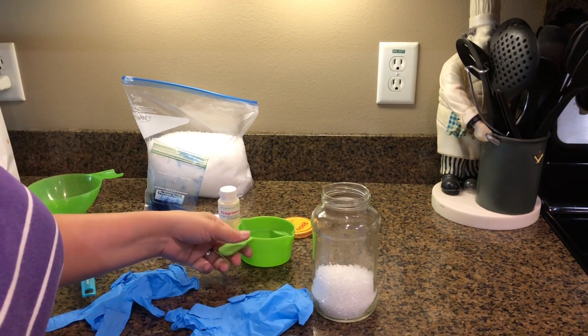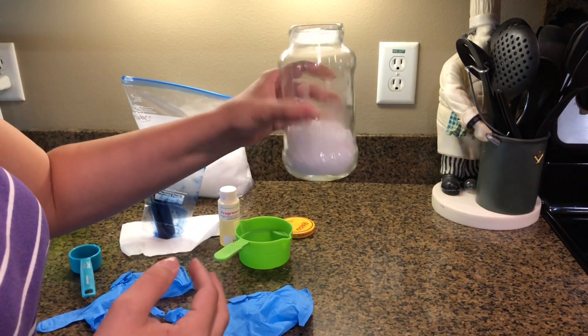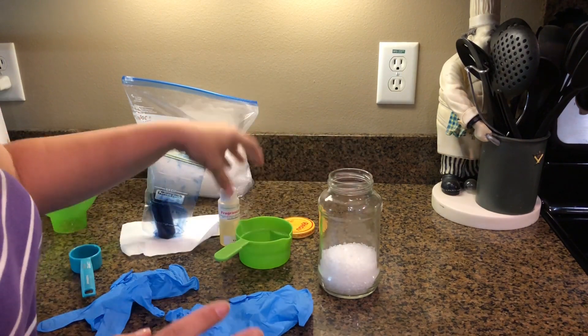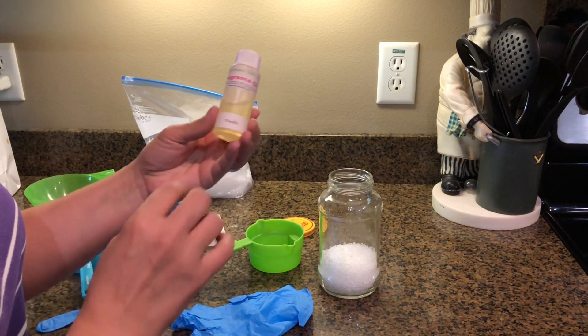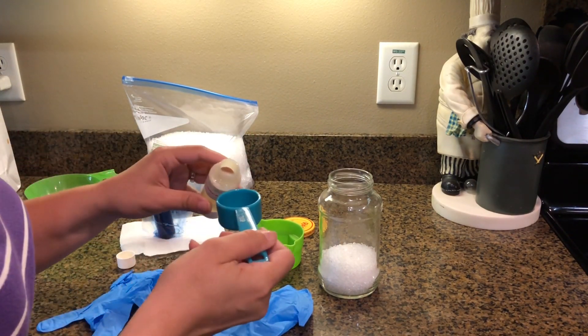A lot of people ask me how many scents will I get from one cup. I'll usually get two to three depending on what size I make them. Then you're going to use two tablespoons of fragrance oil. I'm going to use vanilla.